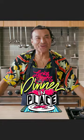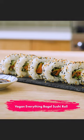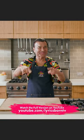Let's do it again, tonight on Dinner In Place. Vegan everything bagel sushi roll with all the yum-yums!